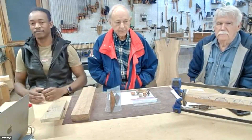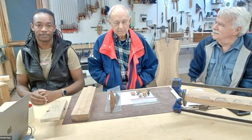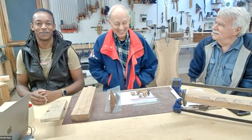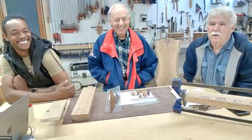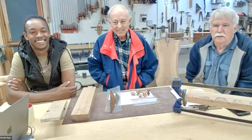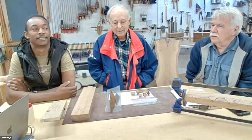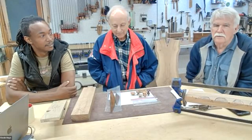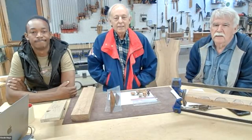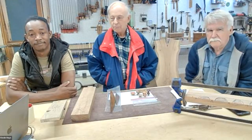Quick introduction for everybody here. I'm Dennis Hayes, I'm a woodworker. Ed was already a woodworker. John Rivers, woodworker. Simple disclaimer: what we show here is what we do — take it for what it's worth. It's a non-responsibility disclaimer — just be safe and have fun. And I'm Kevin Hayes, hiding over here again.